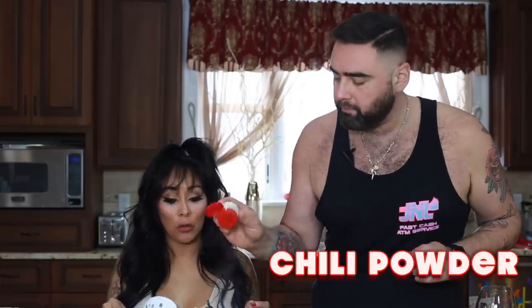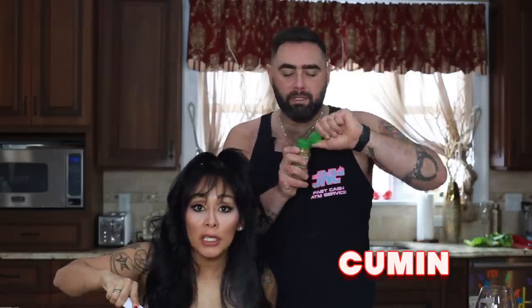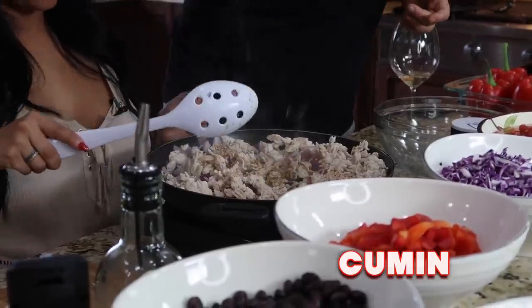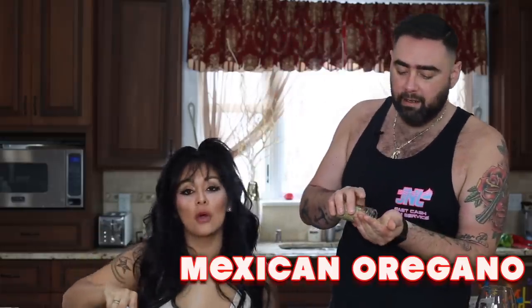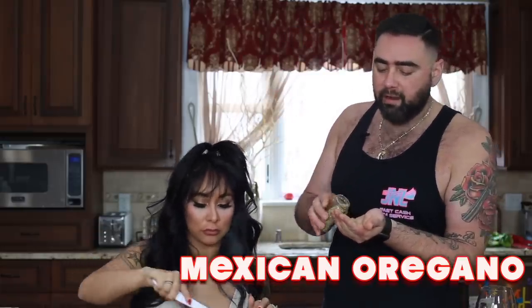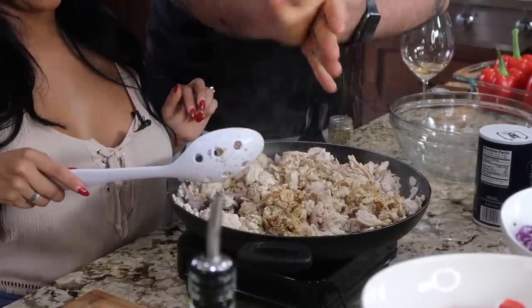Now we're gonna add some seasoning. We're gonna use some chili powder — it's not spicy, it's just flavor. Then cumin, which is that toasty warm spice — that's in all Mexican cooking. You need a lot of this. That smells like a taco! And then we're gonna use Mexican oregano, which is different from regular Italian oregano, but if you just have Italian, that's fine. Those are our core spices.